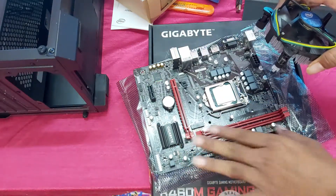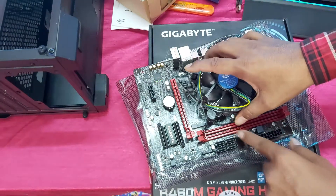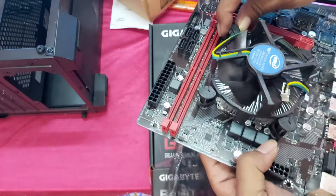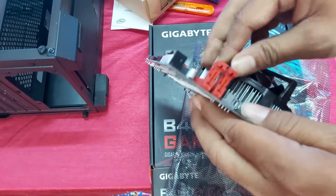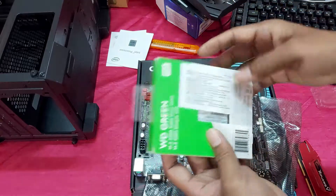I will install the RAM in this slot — 8GB RAM. Now I am going to install this M.2 SSD.